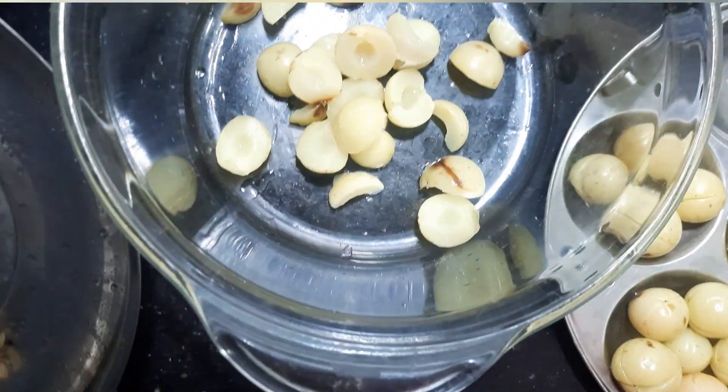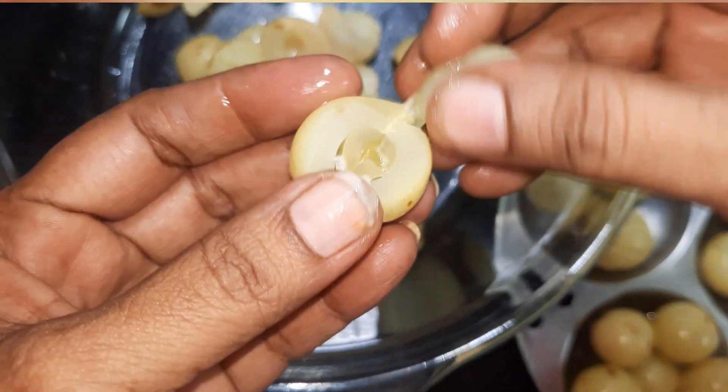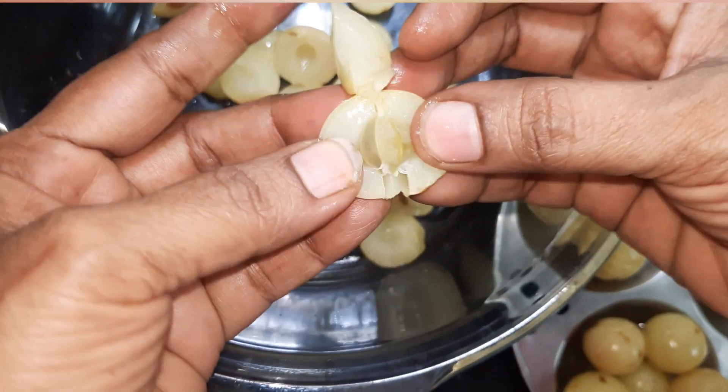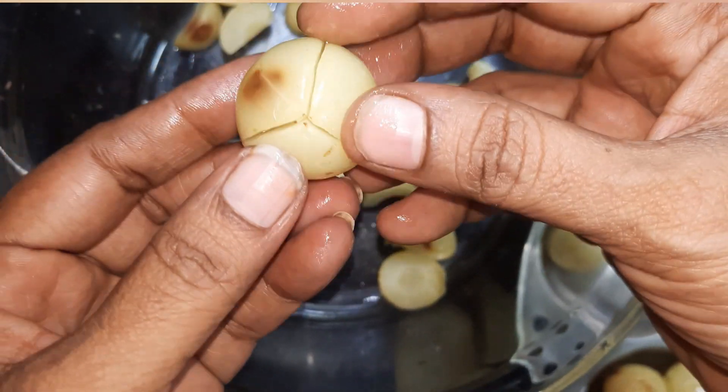So, if you eat a Jirna in any way, you will enjoy eating a Jirna in all kinds of Jirna. Now, you can eat a Jirna in a small pot, and you will have a Jirna in all kinds of Jirna.